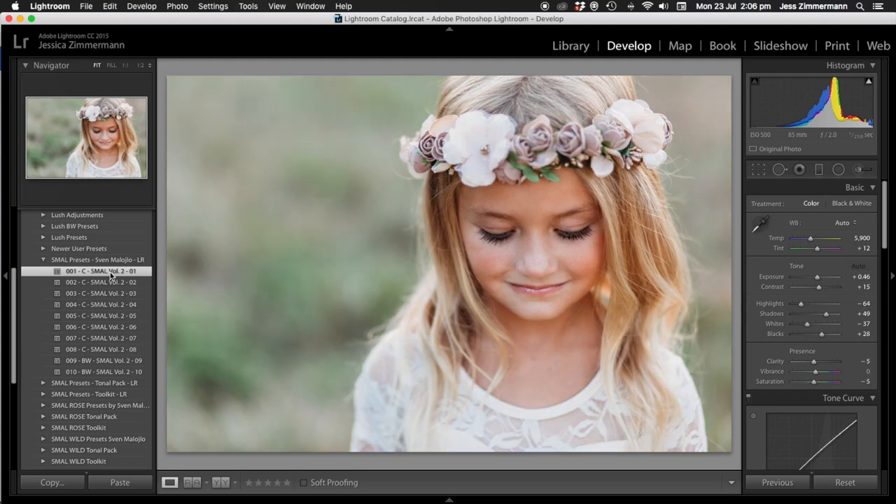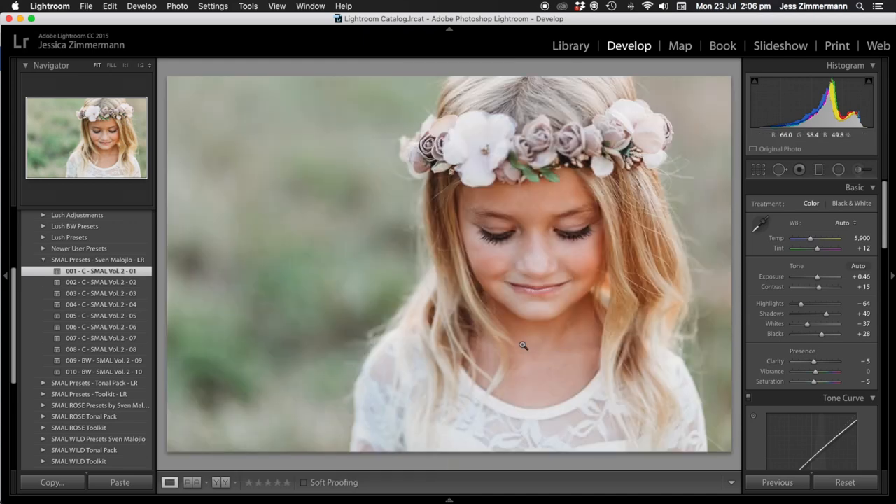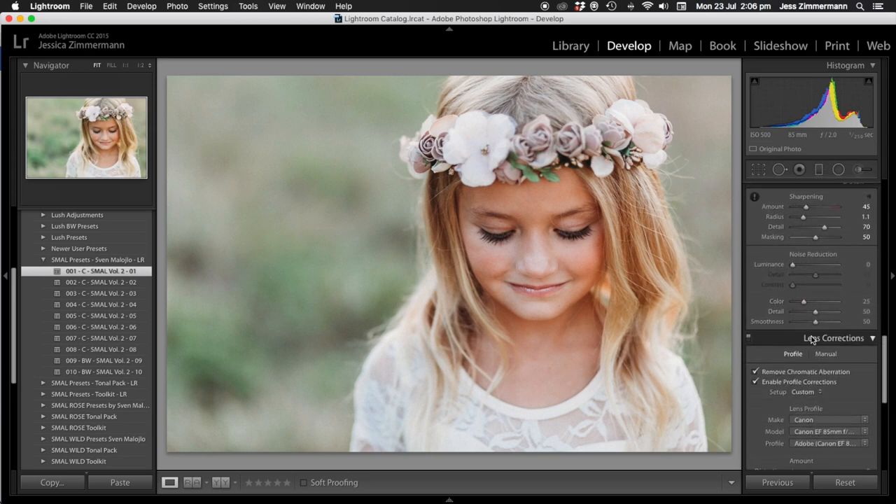Then I'm going to put Smell One on — so this is what we get from the one-click edit. It's not really where I want it, so first of all I'm going to take the grain off — I don't like the grain.